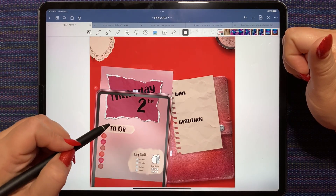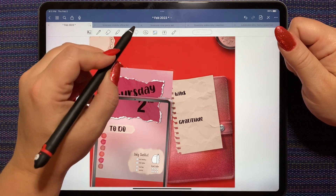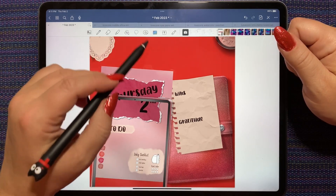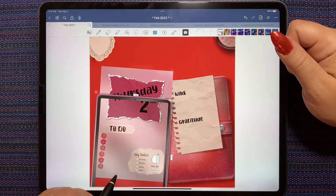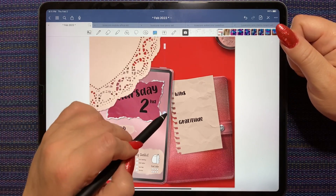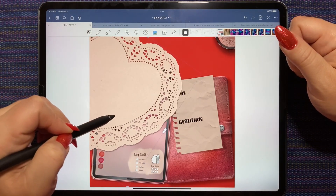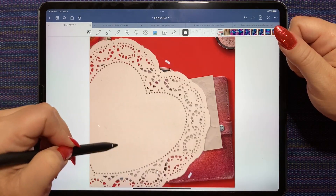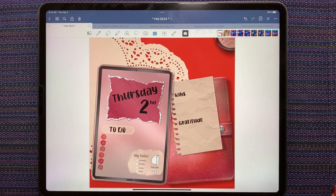Now I notice that this isn't centered and I want it to be centered. And now that means my font's not going to be centered. There we go. Let's see if we can get this one back where it was. I think that worked out. Now, heart doily - let's enlarge this. That works, I like that I think.